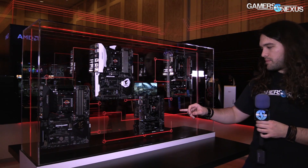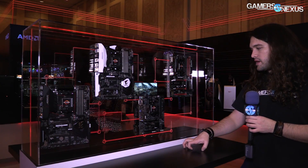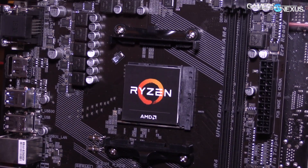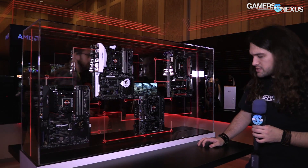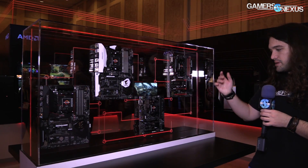Moving on to this board: it's a micro ATX board, not mini ITX, so it doesn't use the X300 chipset. It is on the A320 chipset, which is the lowest end SKU. Very basic board — not really worth talking about a lot other than it has a single PCIe x16 slot wired for x16 and two DIMM slots.